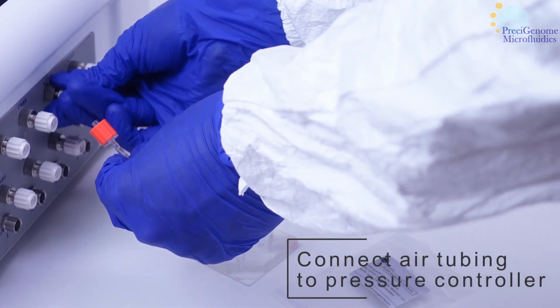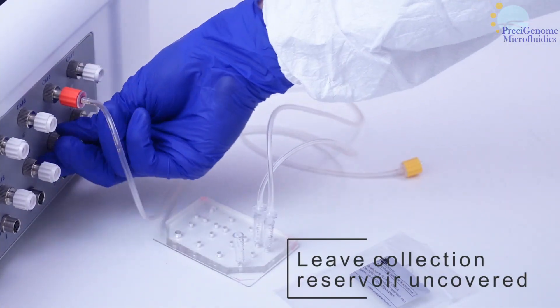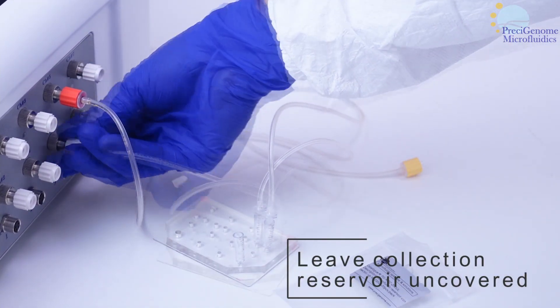Now connect the tubing back to the pressure controller. Leave the collection reservoir uncovered and your setup is complete.